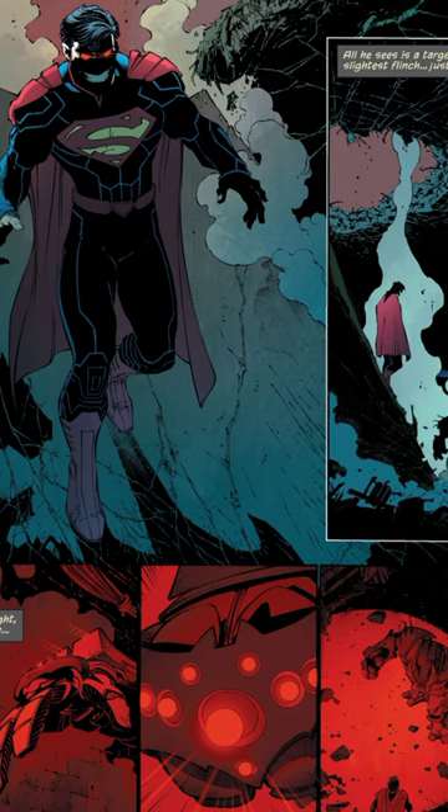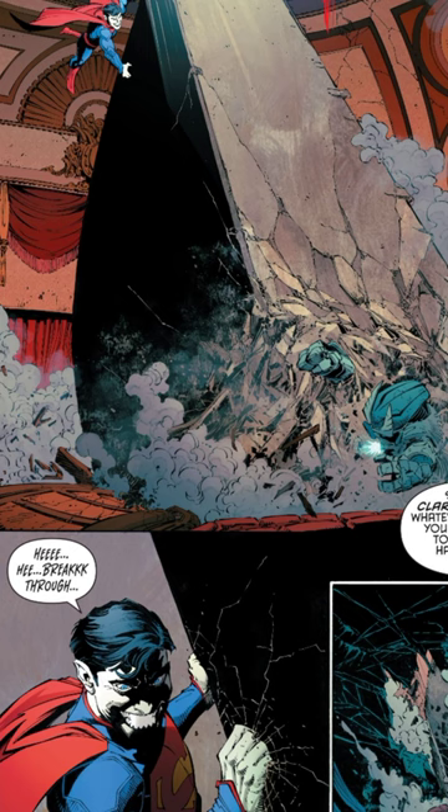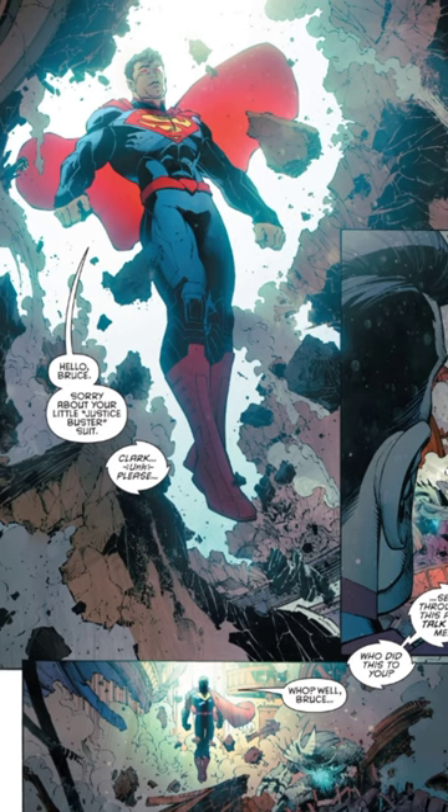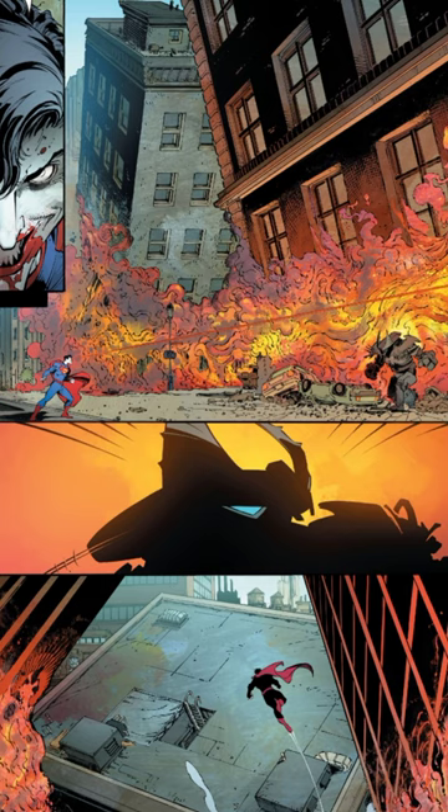The knuckles of the Justice Buster contain 10 red suns each, collected from dead solar systems and miniaturized by the Atom, making the knuckles highly effective against Superman. The suit also has plasma shields that deflect heat vision.